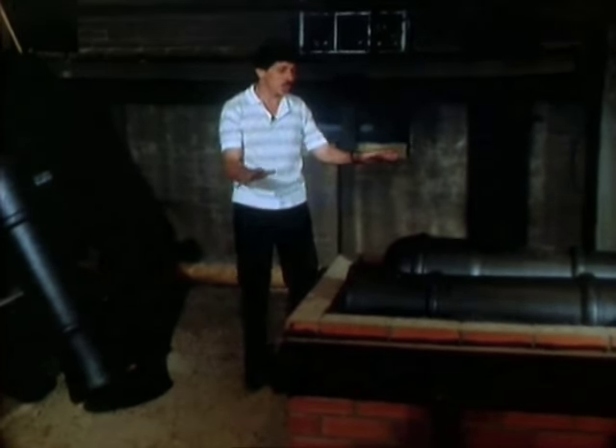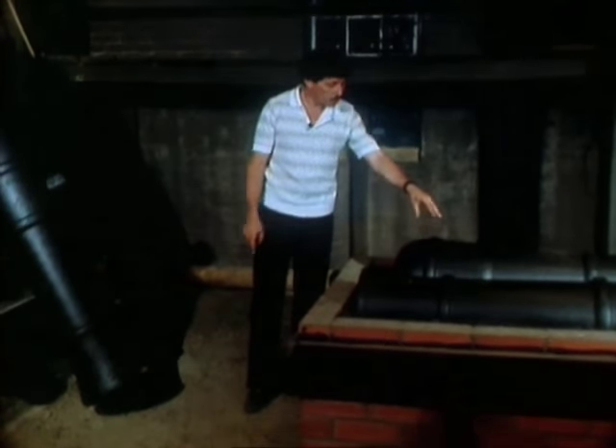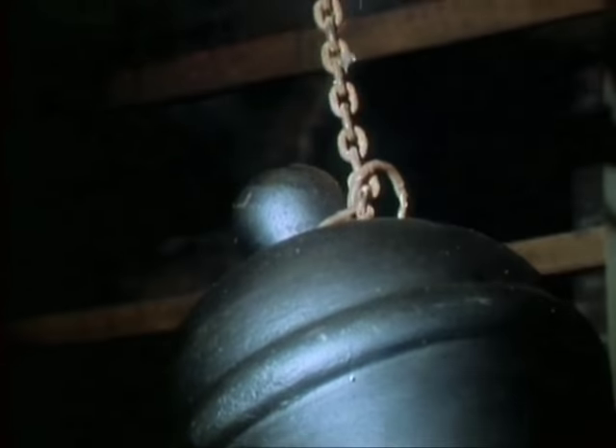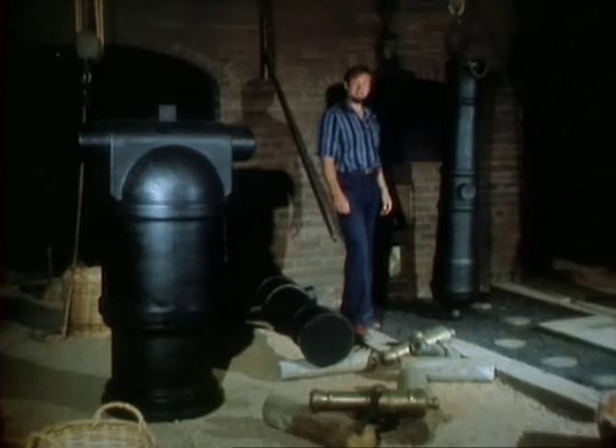After that had cooled down and solidified, they broke the thing apart, as you can see here, and they ended up with this — the cannon. Very heavy, made of solid iron. It was so heavy, in fact, that they needed special devices consisting of chains and pulleys and ropes in order to lift the cannon out.